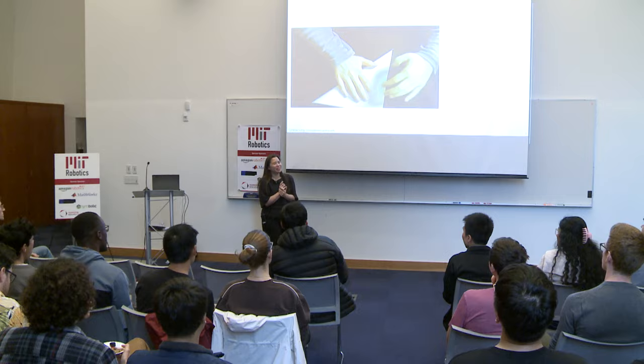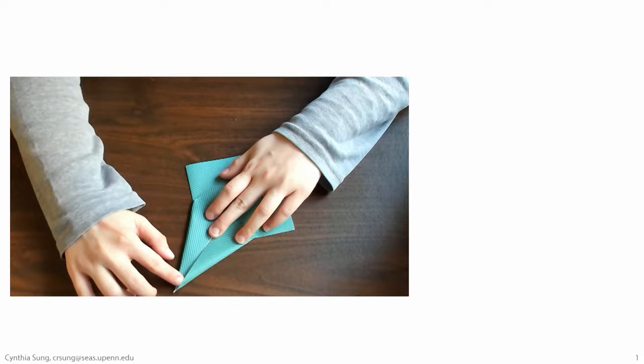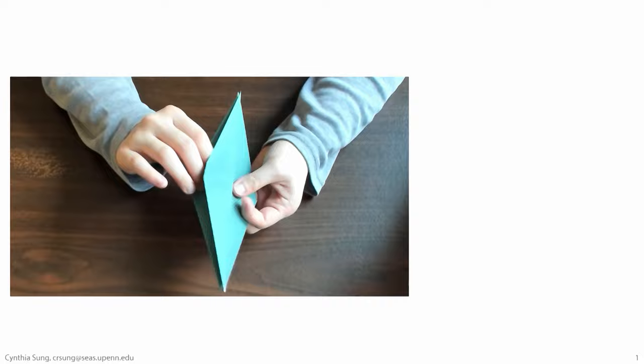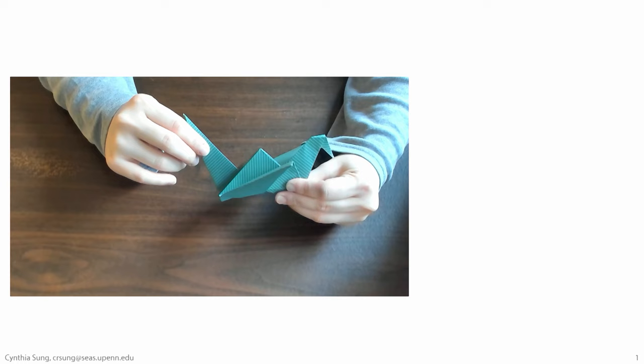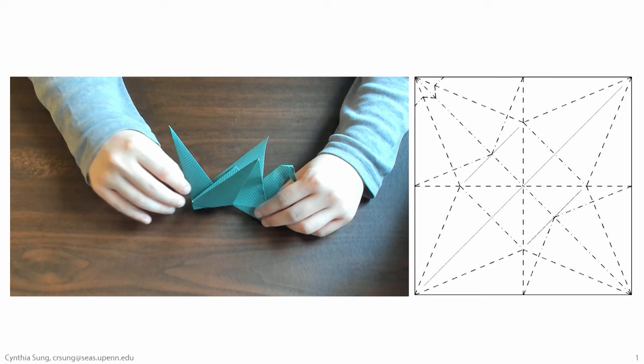Origami is the art of folding — a way that you can take 2D sheets of paper and turn them into interesting 3D shapes. This is really an inspiration behind the work in my lab, the idea that you can take a flat sheet of paper, add some folds, and end up with an interesting design. This is a video of me folding a traditional model, a paper crane. After putting all of these folds into the sheet of paper, you get a shape that's not only interesting geometry, but also one that potentially can move.